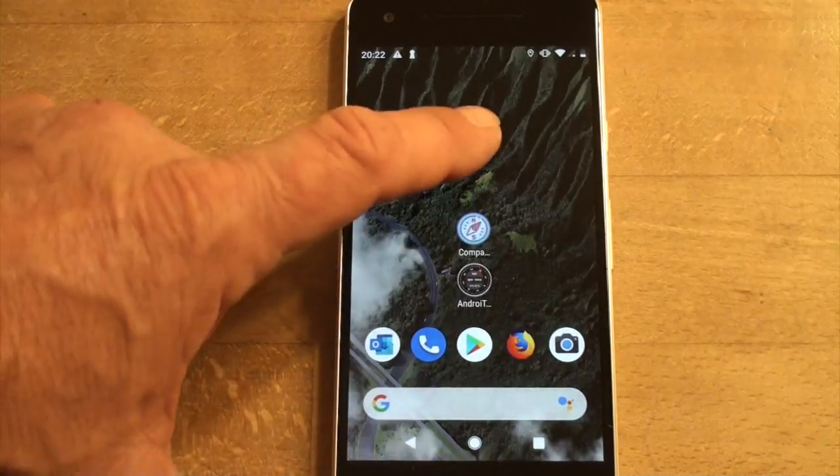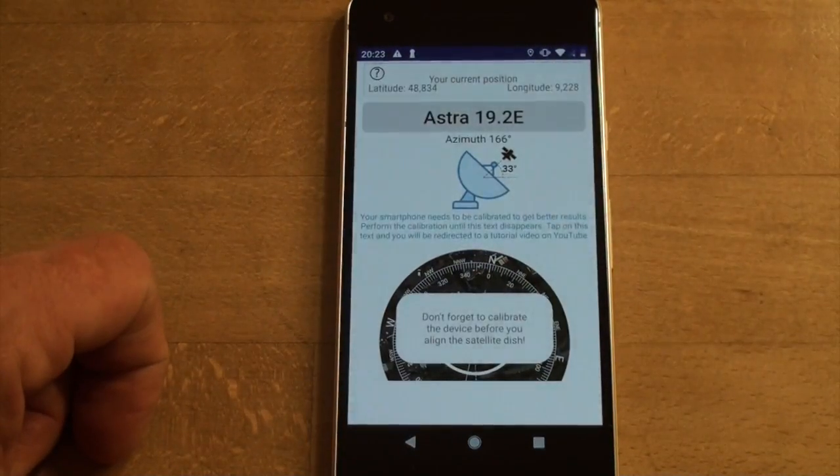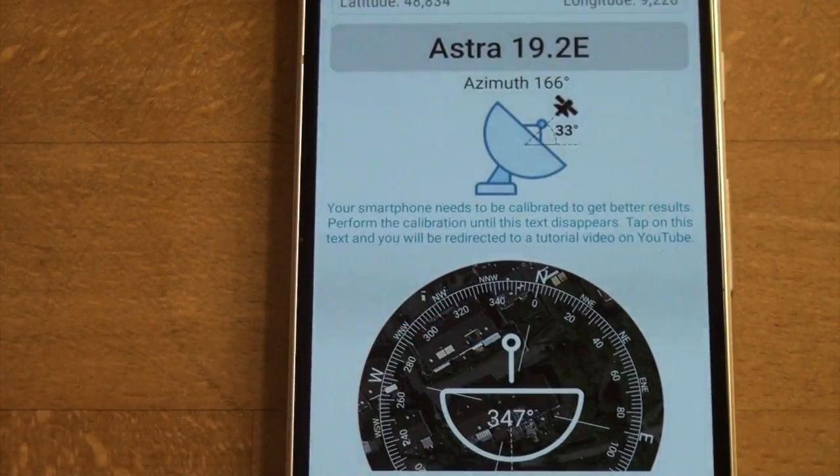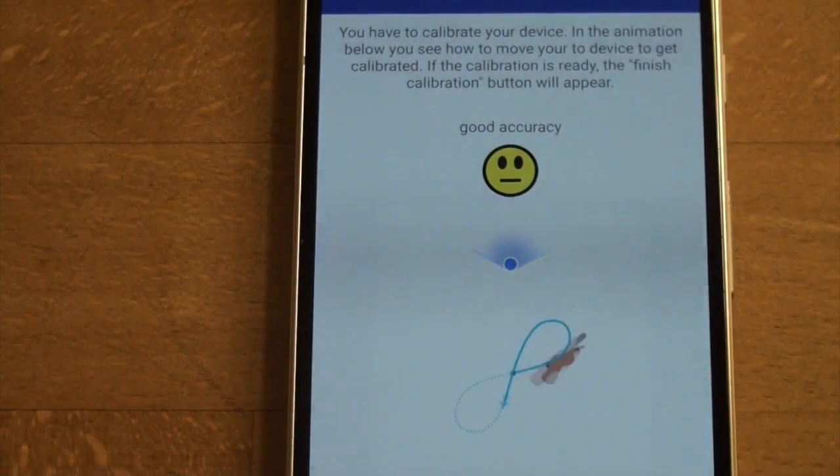To get a hint on how to calibrate your device, tap in the middle of the satellite symbol in the middle of the compass and you get an animation showing how to calibrate your device.